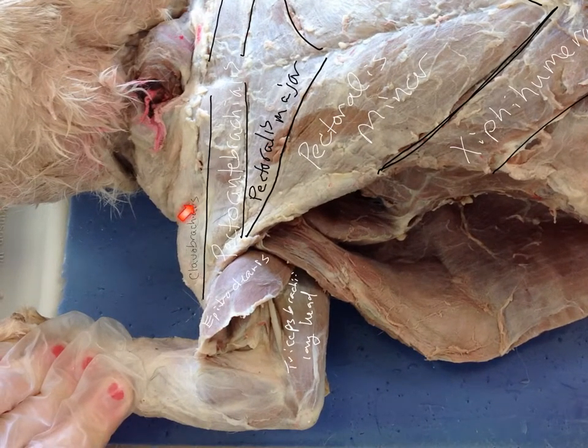The clavobrachialis, epitrochlearis would be the flipped-up thin muscle, and then we have the triceps brachii long head. Let's go ahead and take a look at the next set of muscles.